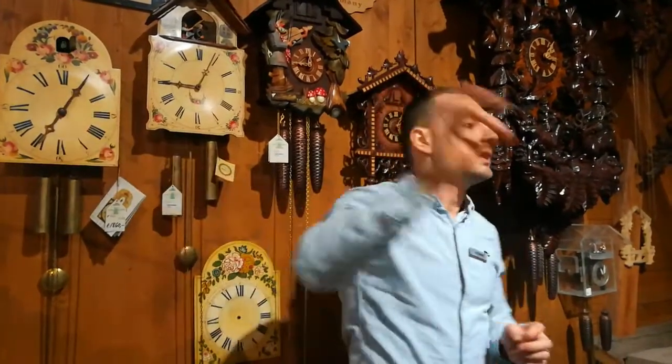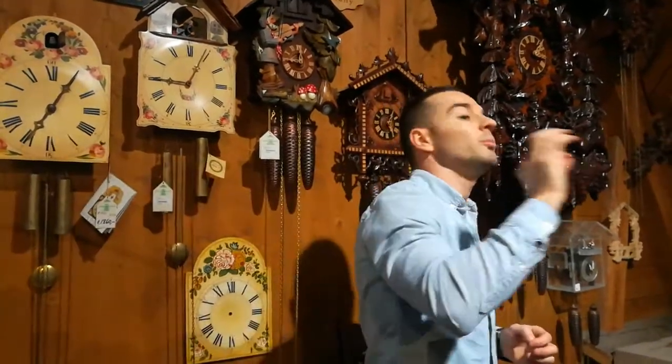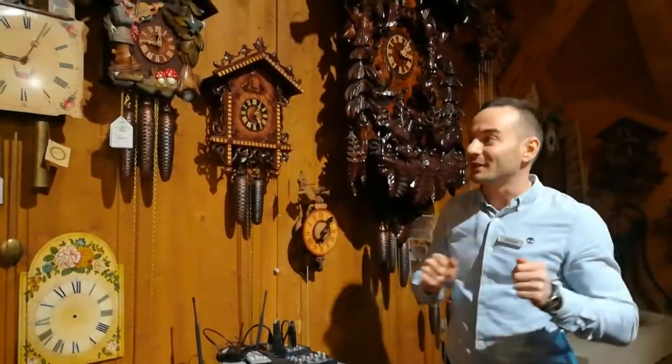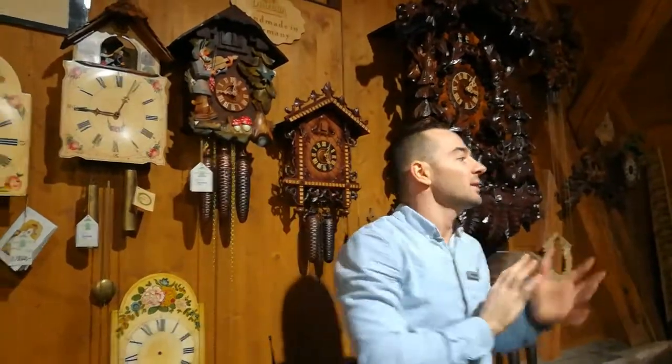At the full hour, there are as many cuckoos as the time is. It's seven o'clock — the clock plays seven cuckoos. Eight o'clock — eight cuckoos. Nine o'clock — nine cuckoos, and so on. The cuckoo is there to tell us what time it is. Later, the most talented designers started to add more decorations, characters, and movements to the clocks.